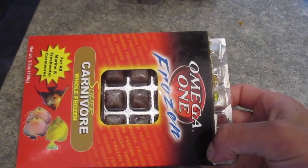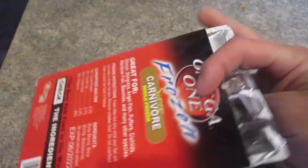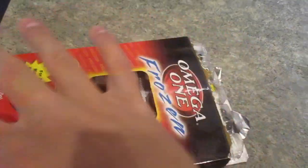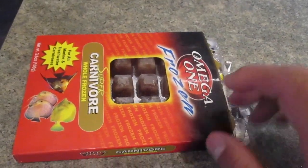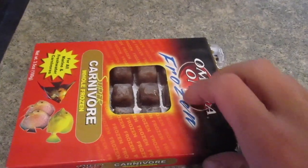Right now I only have one frozen food — it's just a carnivore diet, a mix of shrimp and bloodworm, frozen into little cubes. You can also buy them in flat sheets for larger tanks. You just defrost it and feed it to your fish.